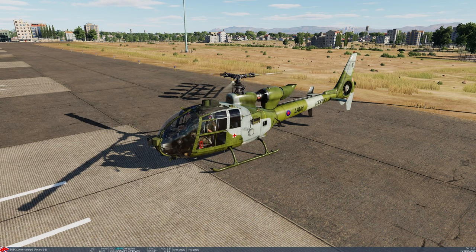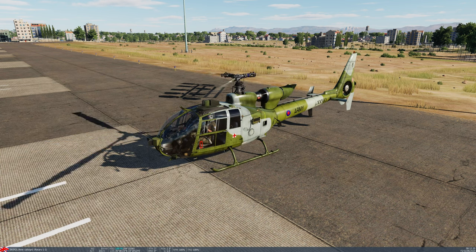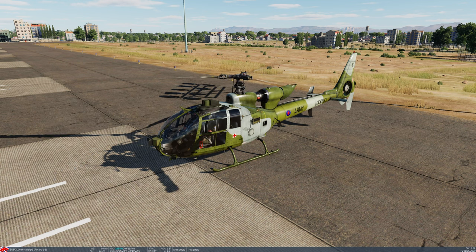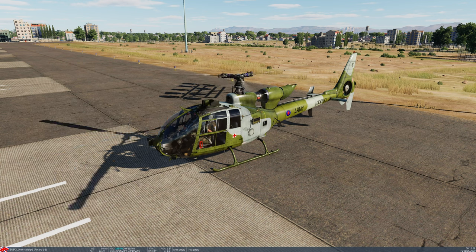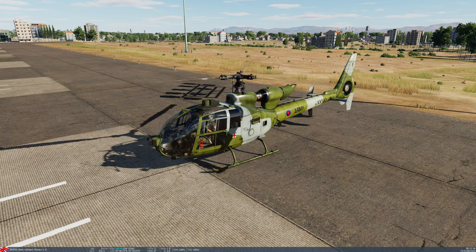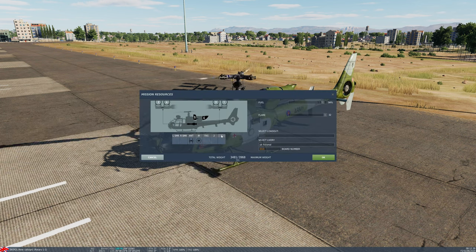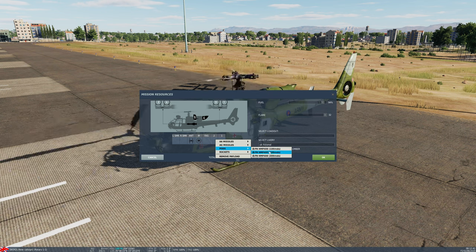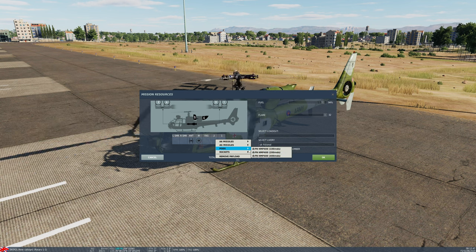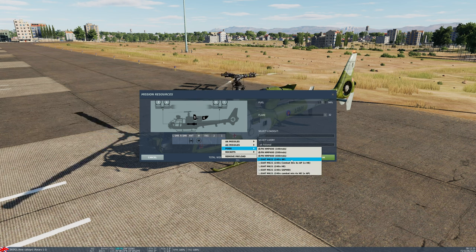This version of the Gazelle is capable of carrying unguided rockets in the form of the Telson 68mm SNEB — a pod that carries eight unguided rockets of various types. Alternatively you can carry the Giat M621 20mm cannon, and finally there is a new option, the FN HMP 400, a 50 cal machine gun which you can mount on both sides. We're going to go for a more traditional layout where on the right hand side we'll carry the 20mm cannon.